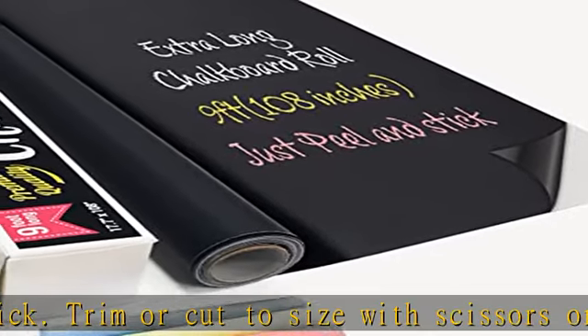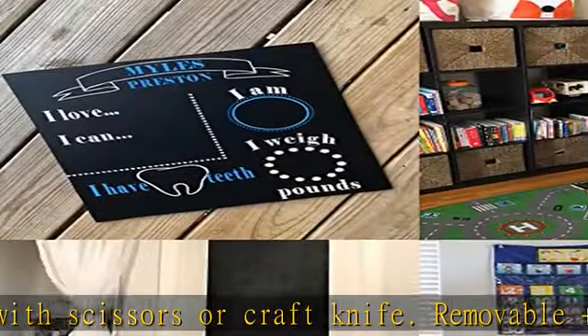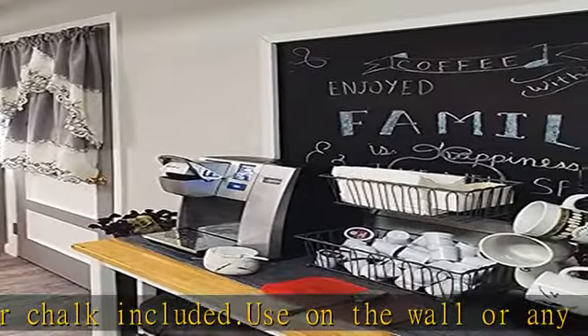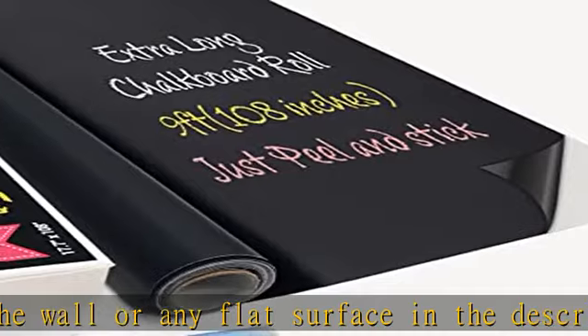About this item: extra long, 9 foot of chalkboard sticker vinyl, easy installation — just peel and stick. Removable and repositionable. Free 5 color chalk included. Use on the wall or any flat surface. Check the description to get this product today at the best price.